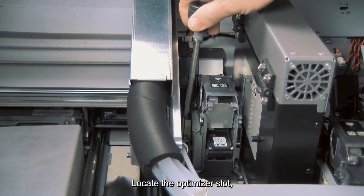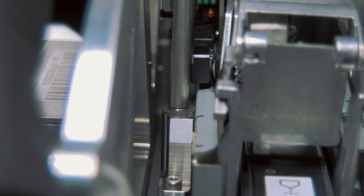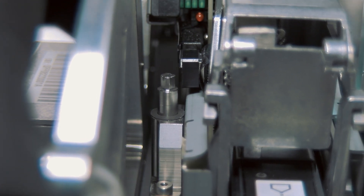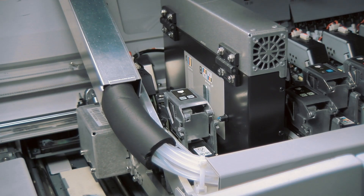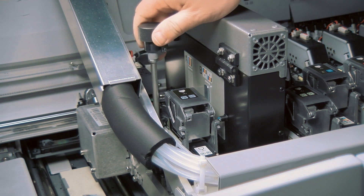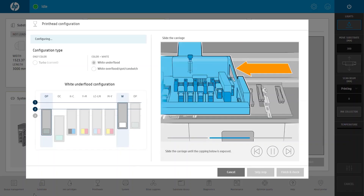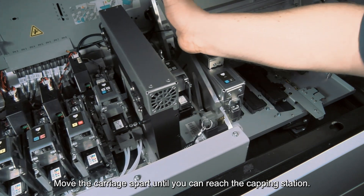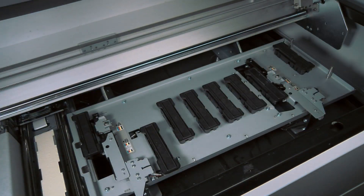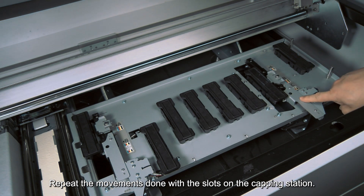Locate the optimizer slot, unscrew and move it, then screw the optimizer slot back. Move the carriage apart until you can reach the capping station, and repeat the movements done with the slots on the capping station.